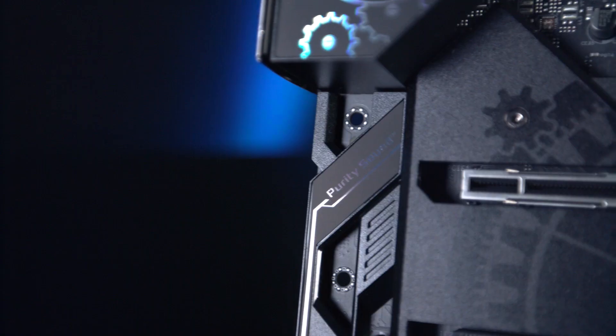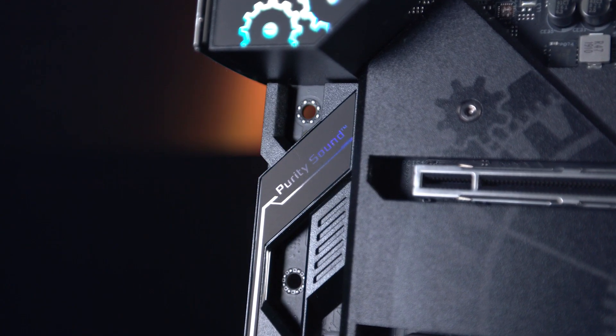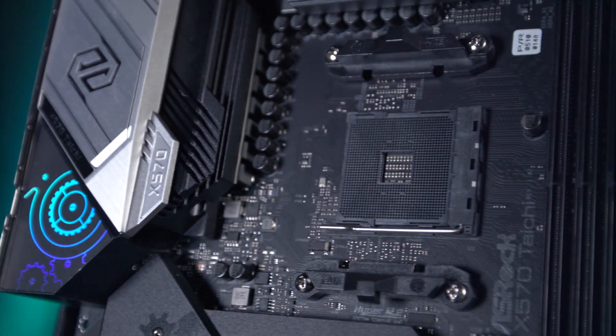Sound comes from the ASRock Purity Sound 4 engine and supports 7.1 channel HD audio with a 120 decibel signal-to-noise ratio. You can get yours now at scan.co.uk.